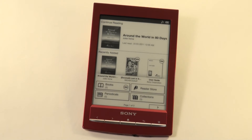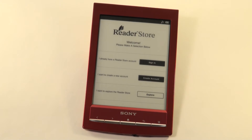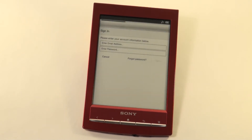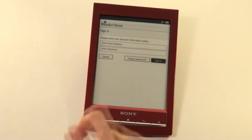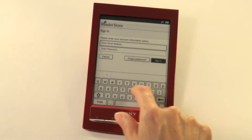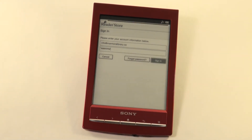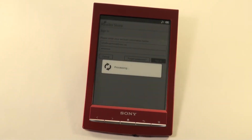Go to your home page and access the reader store. Sign in to register your unit using your Adobe ID. Enter your email address and your password, and select sign in. Wait while your unit is registered.